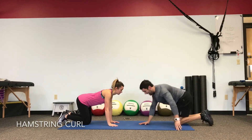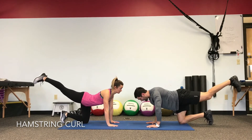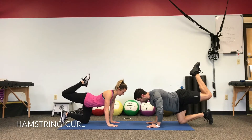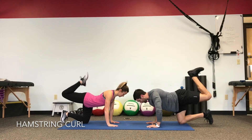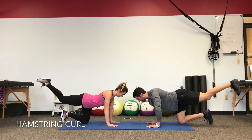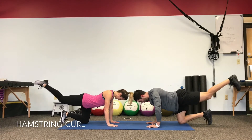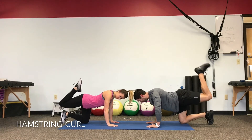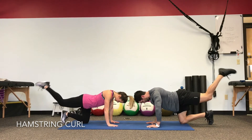Now keep the same leg extended out the entire time. As we hold the position, curl the heel as close to the butt as we can, then release to a straight leg. Tuck your chin, look right at the floor. Keep that leg in a straight line — try to keep everything square to the floor from hips and shoulders.